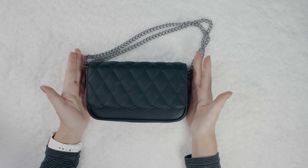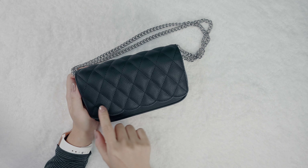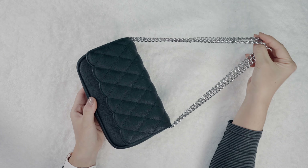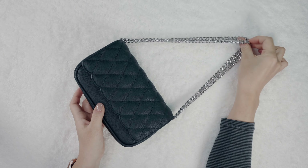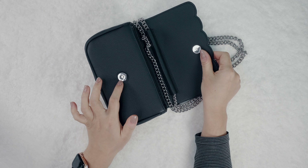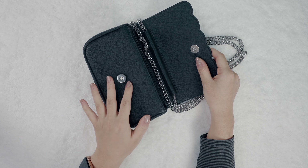Starting with the mini quilted bag — as the name suggests, the flap is quilted in a crisscross pattern with a beautiful scallop edge on the bottom. This bag can be worn cross-body or double looped on your shoulder. Going to the inside, we use the best magnetic snap closure you can find in the market — these are frequently used on designer brands.